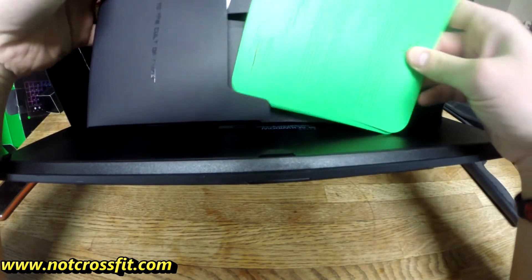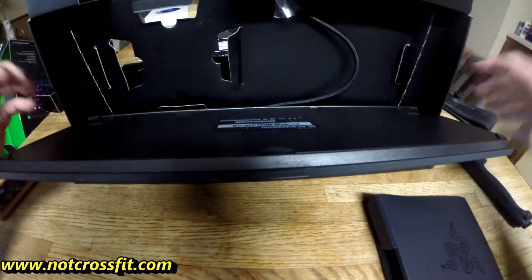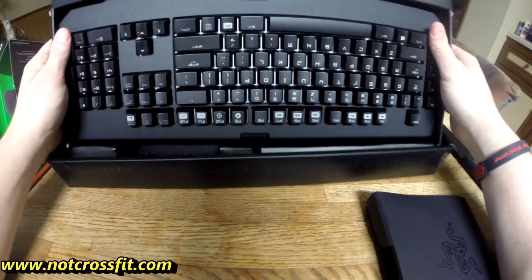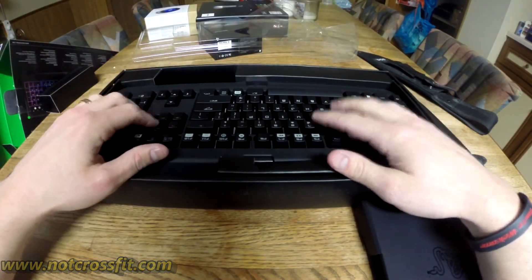Yeah, that's what that is. Literally instructions on how to plug it in. So there you go — the actual keyboard, and that's it. So again, gaming keyboard. Peace.